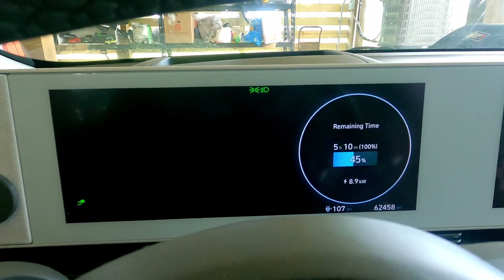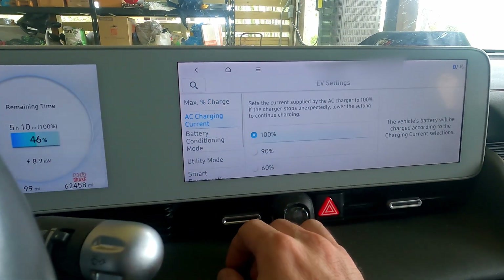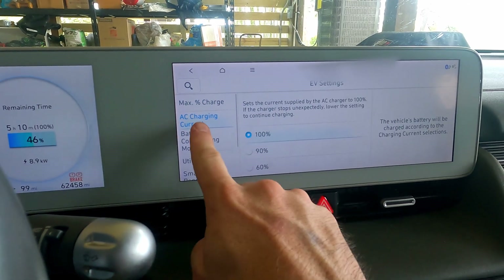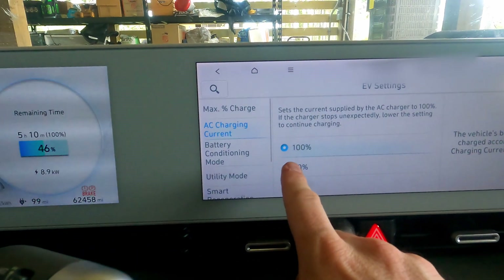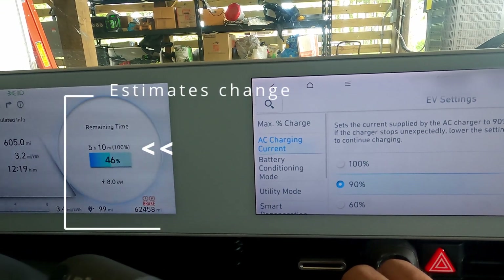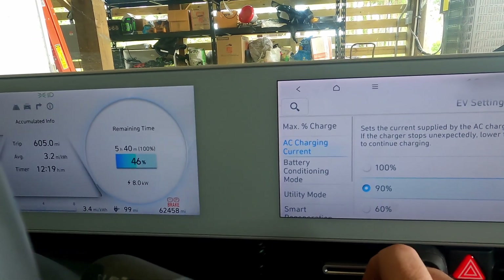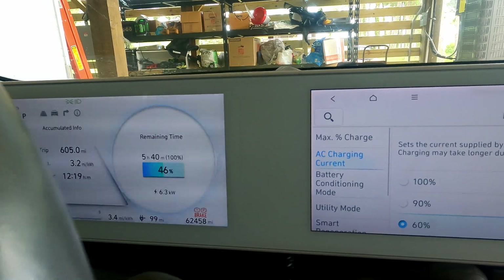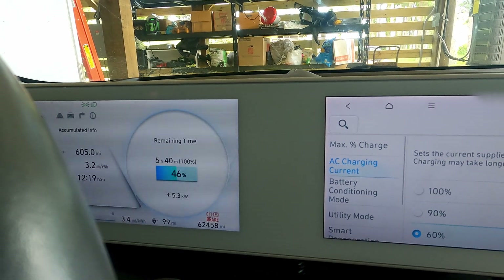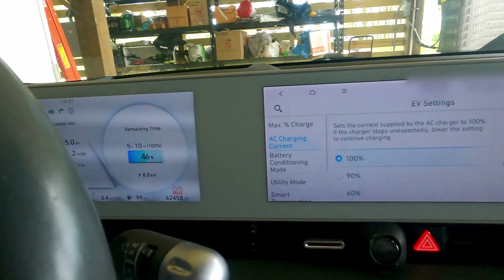We're seeing 8.9 kilowatts. In the EV settings menu you've got charging current — currently set to max 100%. On both types of charges you can ramp the current down to 90% and you'll see that change down to about 8 kilowatts, extending the remaining time to 100% by about an hour. Coming down to 60% drops it way down to more like 5 kilowatts, extending the time out to about 10 hours.